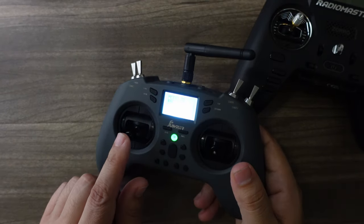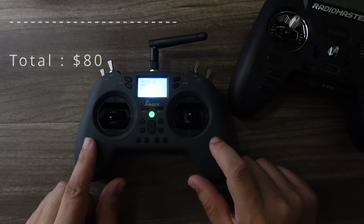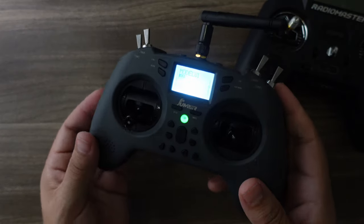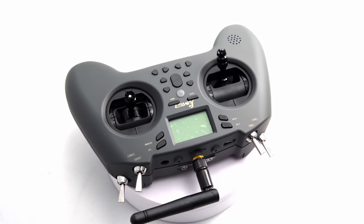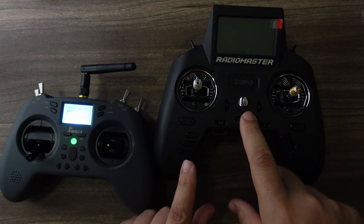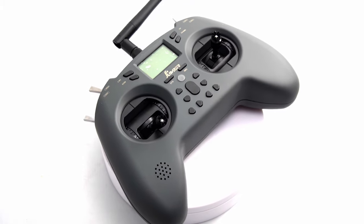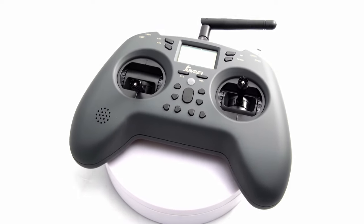The T-Light is only $80. You can get the really basic radios for $40 or $50, but I'd suggest getting something you can configure your models with. This is the ExpressLRS version, which is a popular option — I suggest starting with this. If you want the Zorro and more future-proofing, you're spending $40 more right off the bat, and gimbal upgrades are another $100 on top. This T-Light works great as a sim radio, a backup, or a travel radio.